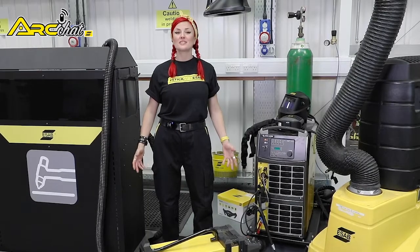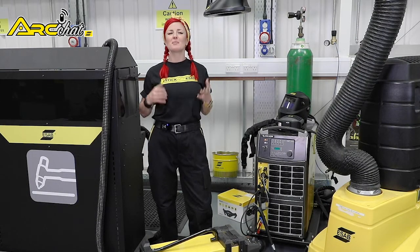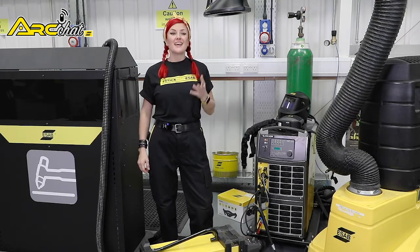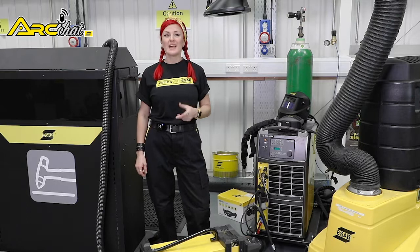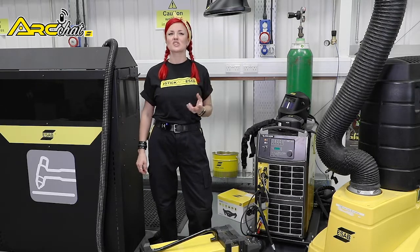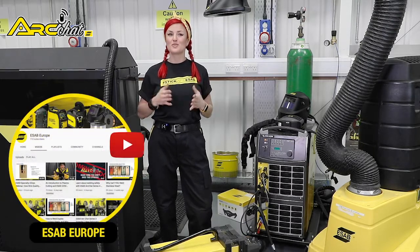Hi, I'm Karis Williams. I'm an artist, designer and fabricator and member of the ESAB elite team of welding influencers. In the last episode, I talked about choosing the right welding helmet for your job. And if you missed that and other episodes, you can catch up with those on ESAB Europe's YouTube channel.